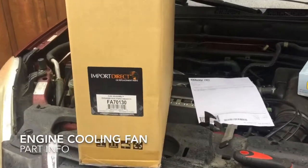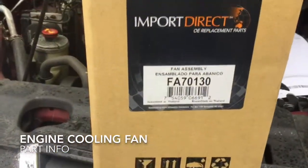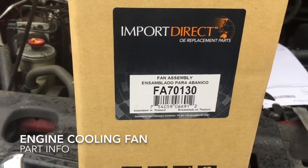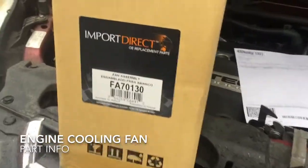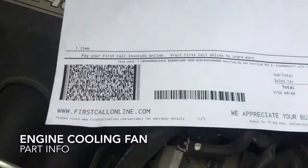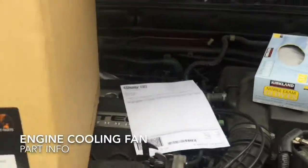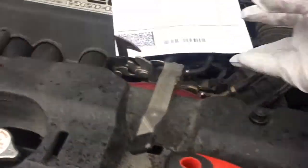Before starting this project you'll want to get your new fan assembly. Here is the part with the part number — I purchased this from O'Reilly's Auto Parts. You can expect to pay about a hundred and twenty dollars at your local parts store, or you could order it online and probably save about forty bucks or so.